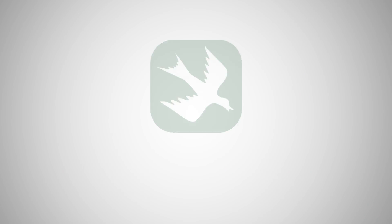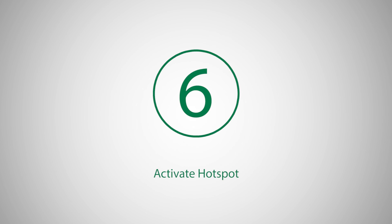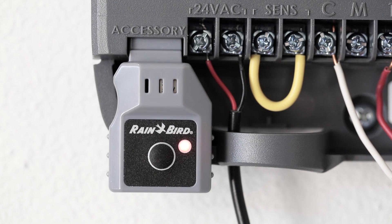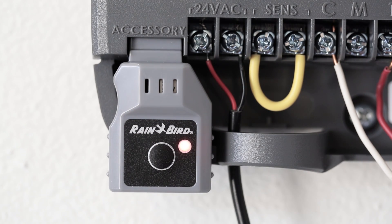Download the free Rainbird app from Apple's App Store or Google Play Store. If the module is alternating blinking green and red, then it is broadcasting a Wi-Fi signal, and you can skip to the next step. If the LED is blinking red, press the button on the Wi-Fi module to start broadcasting Wi-Fi.